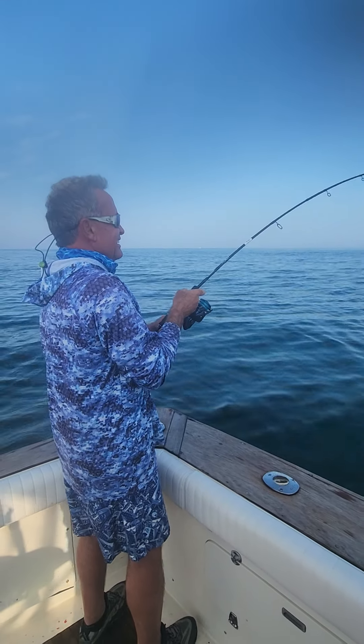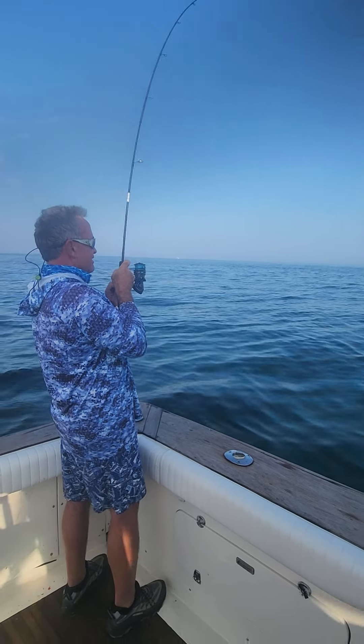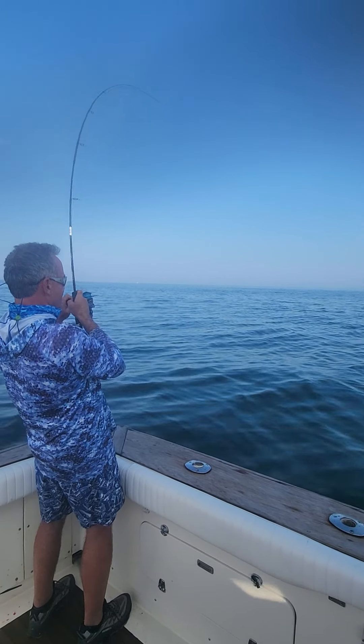That's a 4000 series. It's giving you a good fight. Nice light tackle. This is probably a good 20 pounder, maybe.